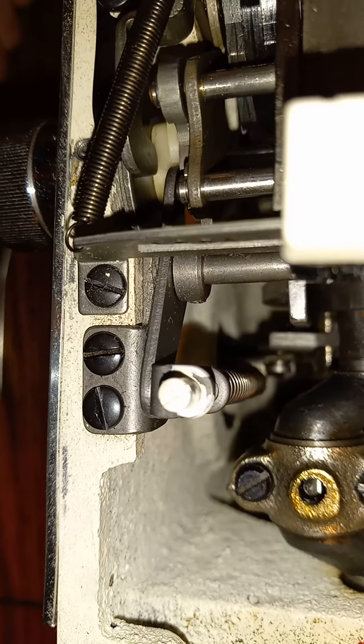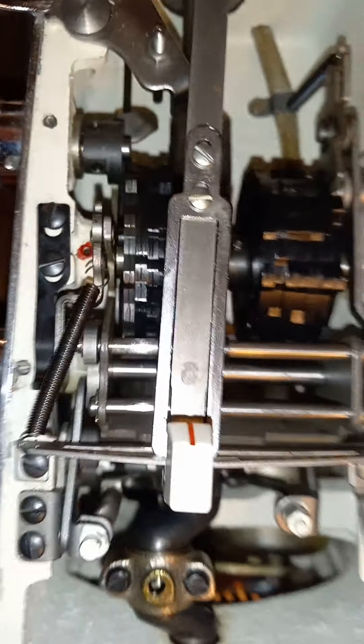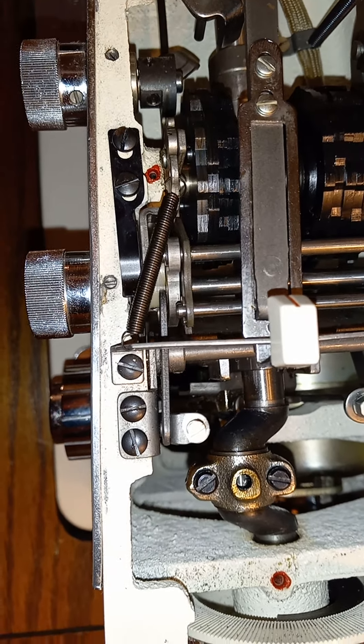I definitely wouldn't use any heat anywhere near that, because that would break it if it got too warm. Anyway, that's why your Montgomery Ward buttonholer may not be working.